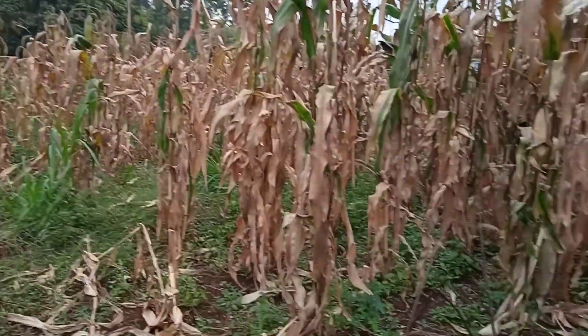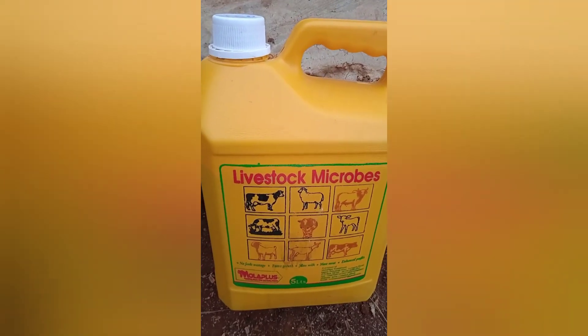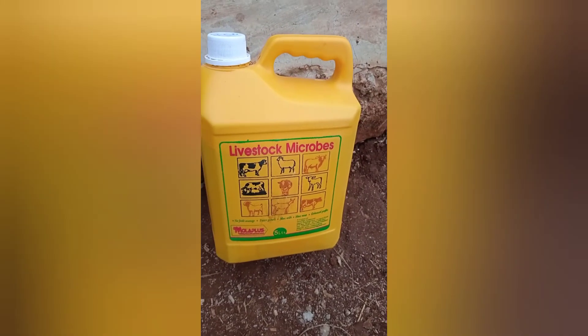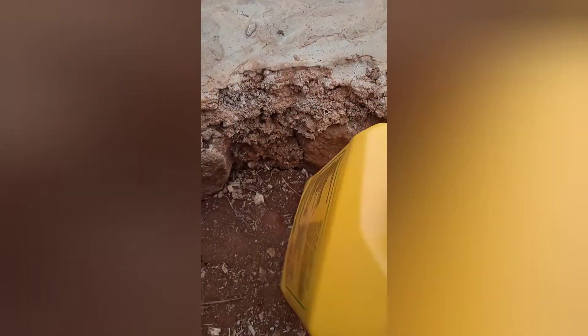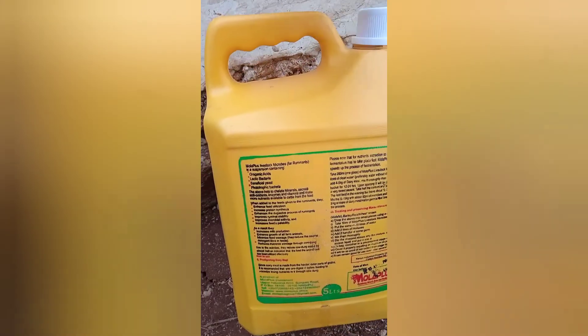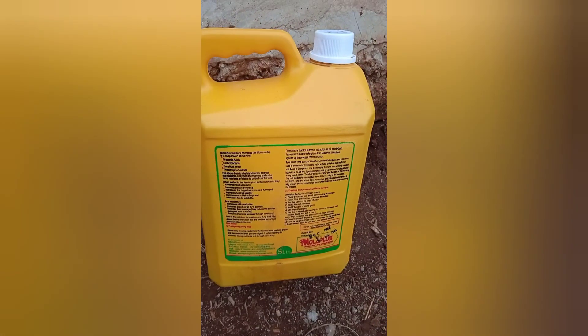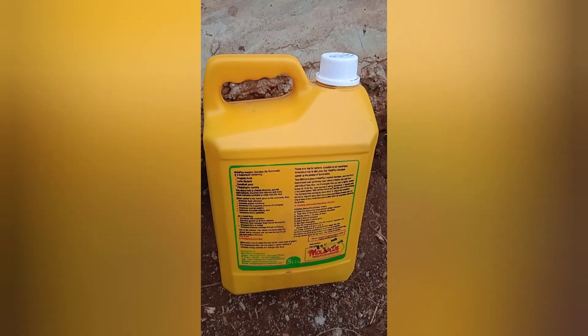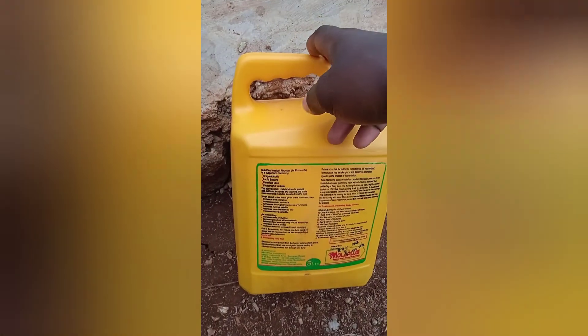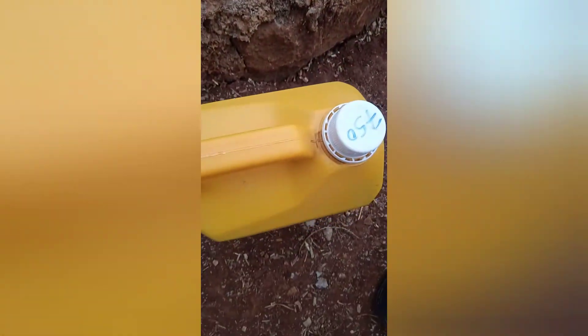There is a solution we are supposed to use: livestock microbes. Livestock microbes is a solution combined with beneficial microbes to help in digestion and also in fermentation. This is the best to use when preserving dry maize stalks. Please don't use molasses — kindly use the livestock microbes.